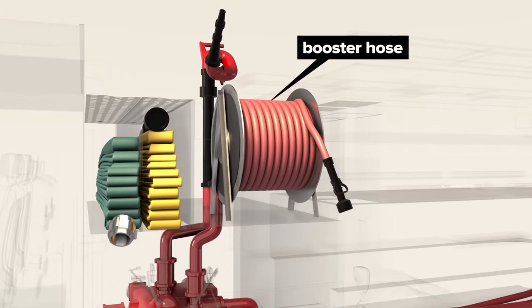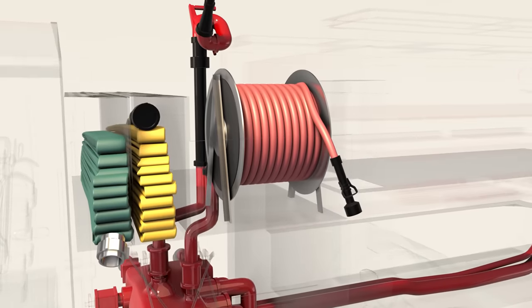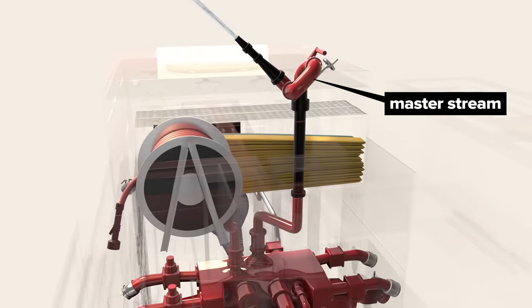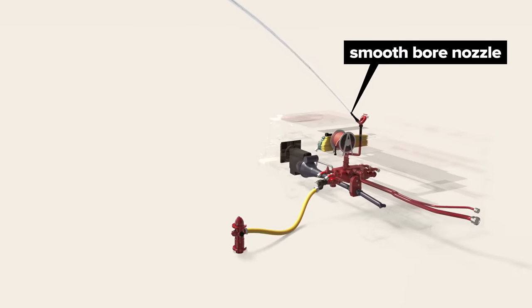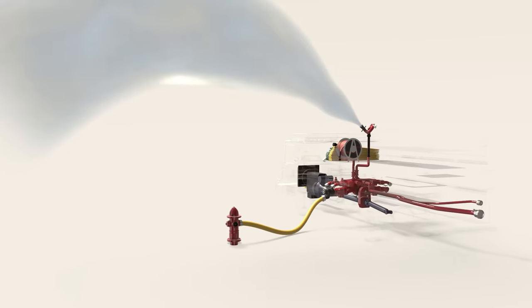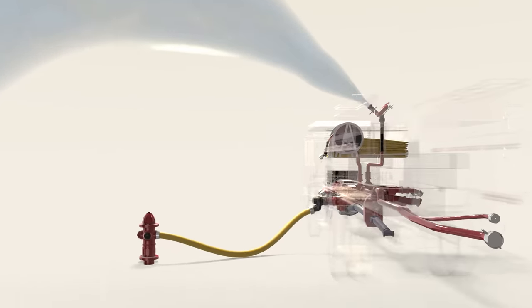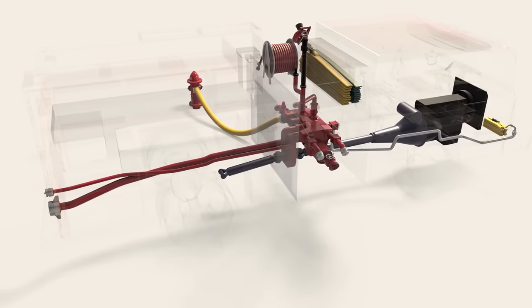A smaller one-and-a-half inch booster hose on a reel can be deployed for small fires or used to wash hazardous substances from a fire scene or firefighting gear after an incident. The master stream is used when water needs exceed 350 gallons per minute, which would make a hand line too difficult to control. A smoothbore nozzle can be attached for range, or a fog nozzle to create a heat barrier. The master stream is so powerful that it's generally not safe for use while fire crews are inside a structure. There are additional inlets and outlets on the other side of the pump, as well as the front and rear of the apparatus.